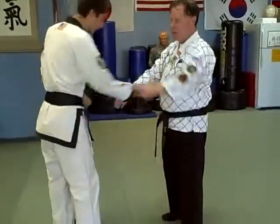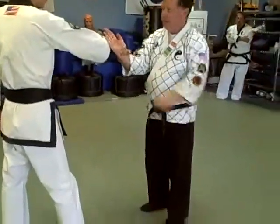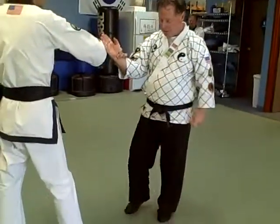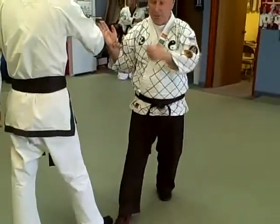If he cross grabs — grabs across the body — you want to use your knife hand like this. If he grabs your right arm, your right foot steps over and then you swing your left foot around to get behind him.